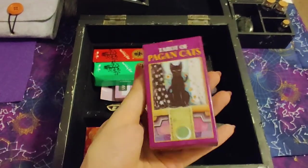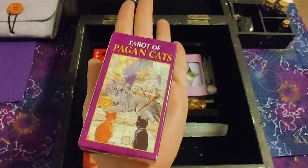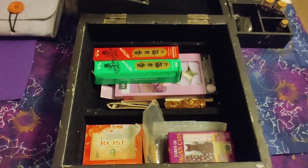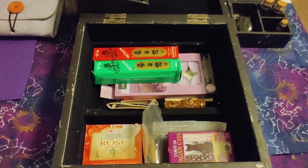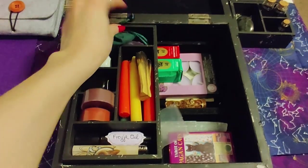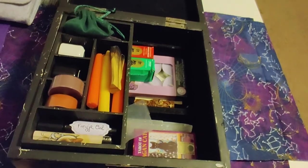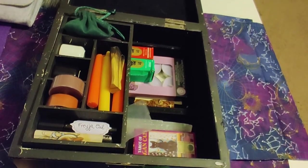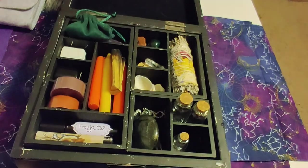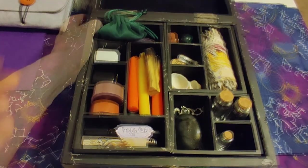And the cutest little tarot deck I have ever seen — it fits in the palm of my hand. It's the Tarot of Pagan Cats, a tiny mini tarot deck perfect for travel. It's basically the standard Rider-Waite format but with cats, so nothing too different from standard tarot decks — but cats, so I had to have it.